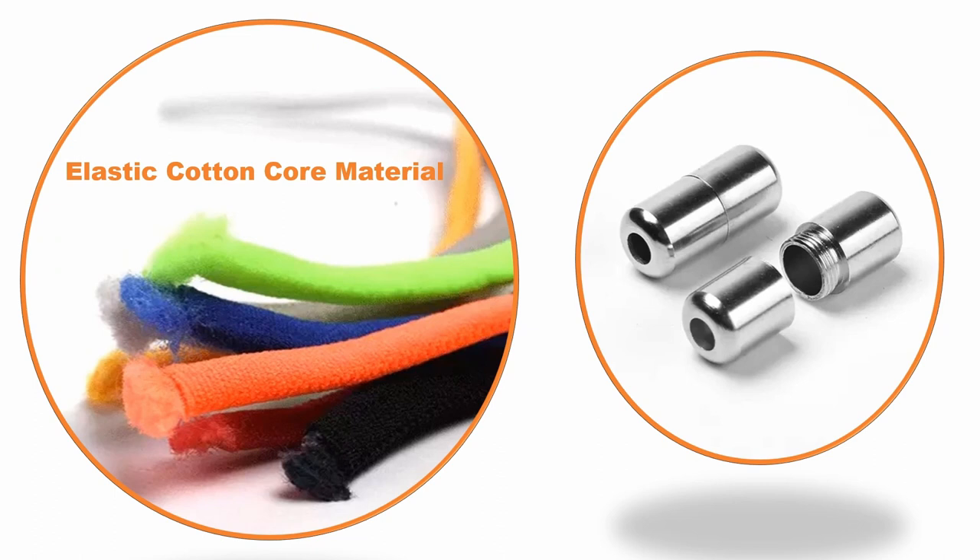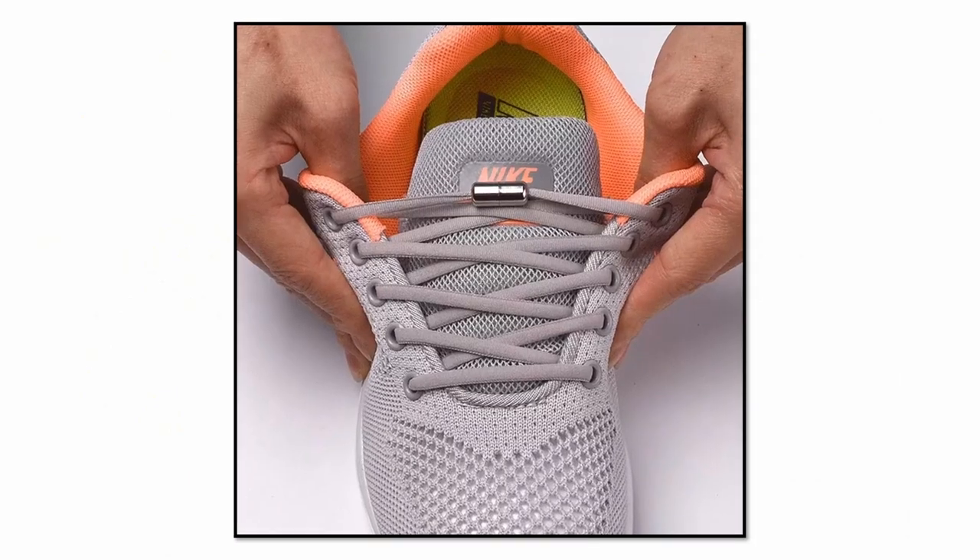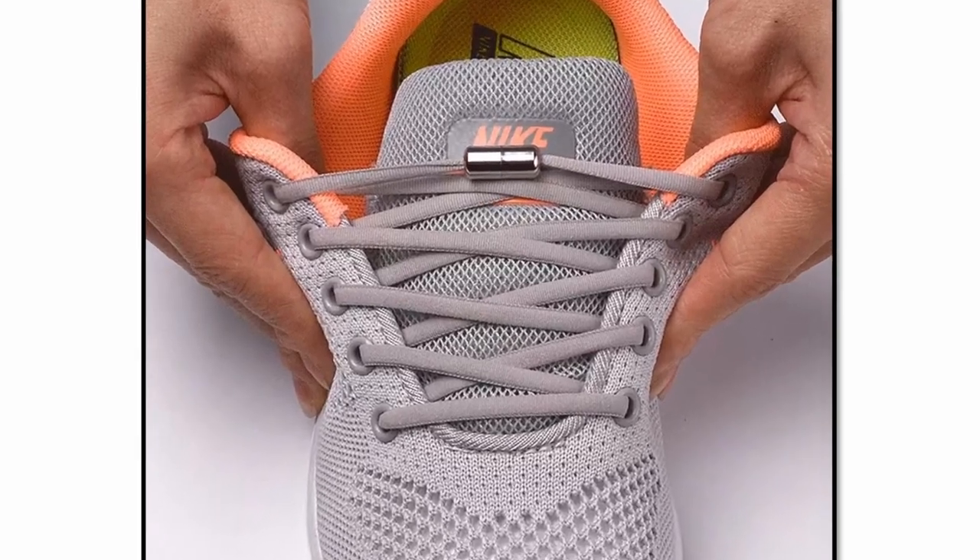The unique, high-quality, and durable metal design connector is simple for you to use and made to last. A great time saver to easily slip on and off your shoes in just seconds.